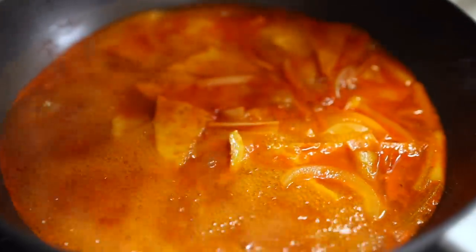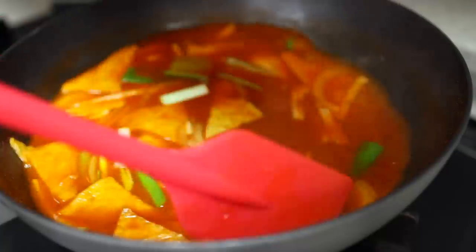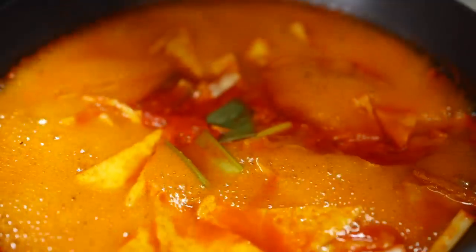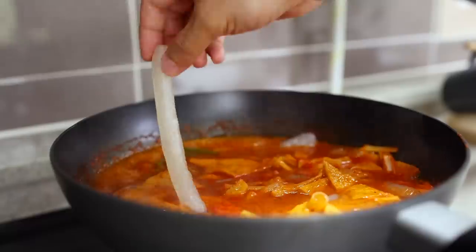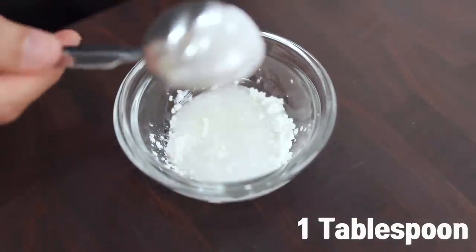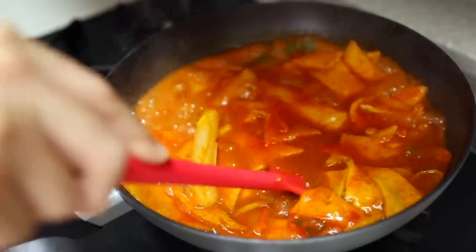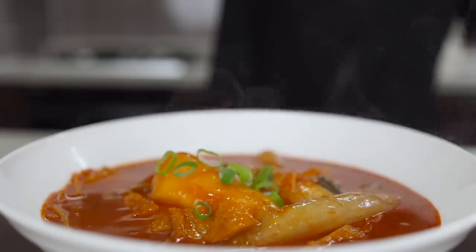When it tastes perfect, add the rest of the vegetables and fish cakes and let it continue to boil for a few minutes. When everything is just about done, add the rice cakes and simmer for another two to three minutes — that's the key to keeping them chewy. Lastly, in a small bowl mix half a tablespoon of cornstarch with one teaspoon of water and add it to the sauce. This will thicken the sauce so you experience a much deeper taste.